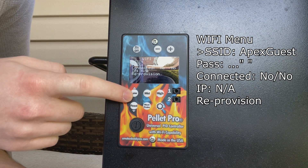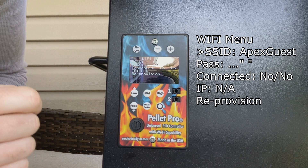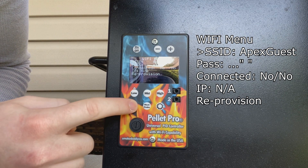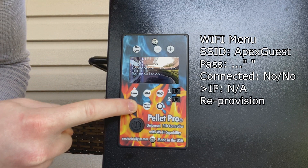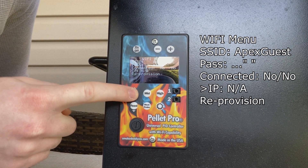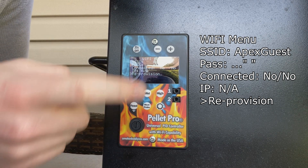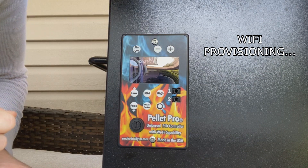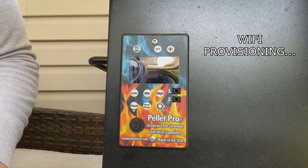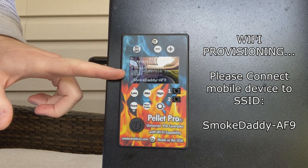On your Patriot controller you'll see the low and feed buttons have little arrows on the top and the bottom — this is indicative of a directional pad, so you can use these to navigate in your Wi-Fi provisioning menu to reprovision. You'll see there's a little caret that indicates exactly where you're at in the menu. Make sure we're at 'Reprovision' and then press the increment button to enter Wi-Fi provisioning.